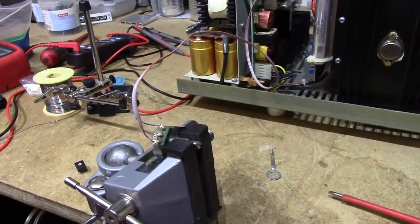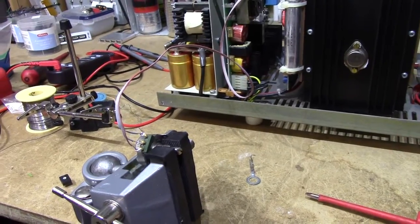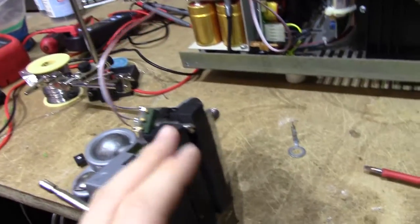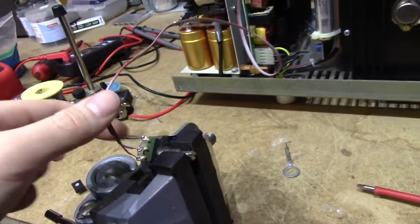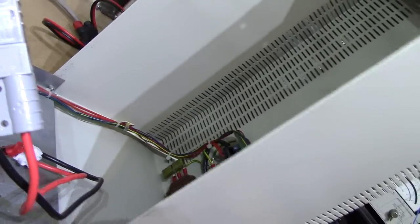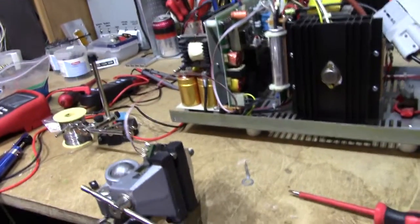This could very well be at a very high potential — it could be at 400V DC referenced to mains. In which case, the potentiometer should handle it; these old things tend to have a very high breakdown voltage. But I'm going to want to use some more appropriate cable than this to run it to the front panel, because this cable can probably only handle 30V or so. Anyway, let's test it out.